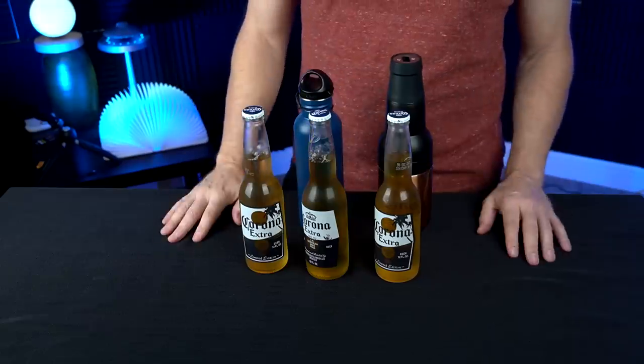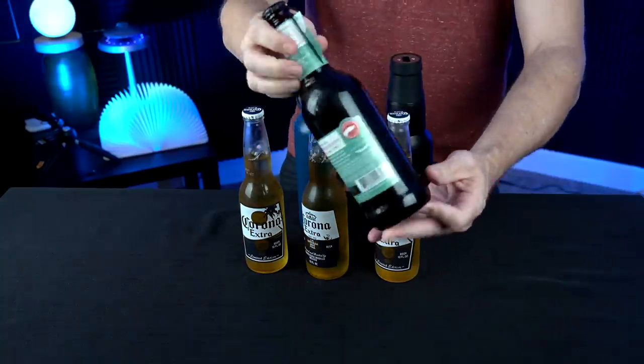I'm going to be using three Coronas for my test. I haven't really been drinking as much beer lately as I used to — when I do drink, it's something like Bourbon County. And if I'm going to drink a Bourbon County, I'm not going to need a cooler for that; it's not going to last that long. I don't even know if it would fit in something like this.